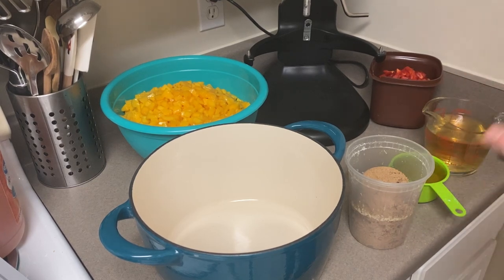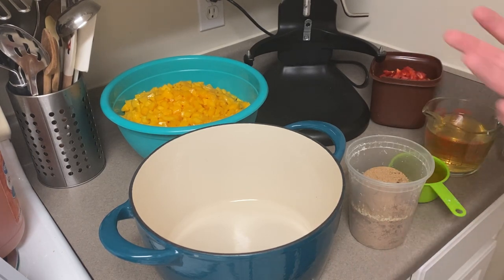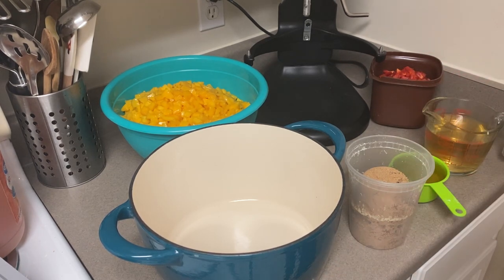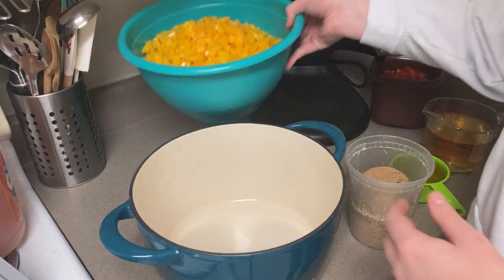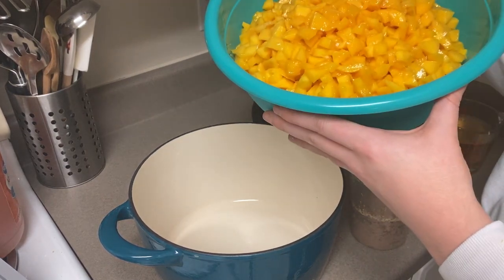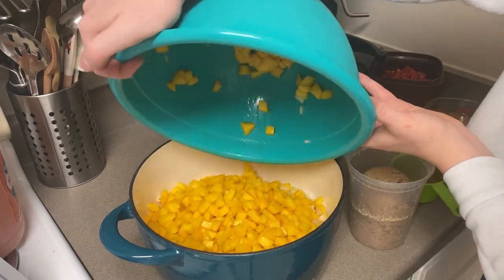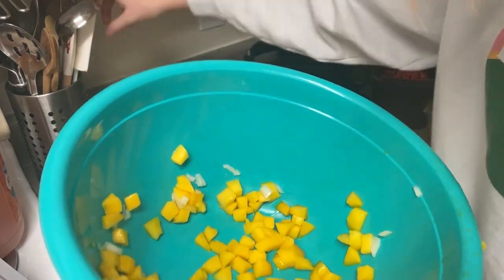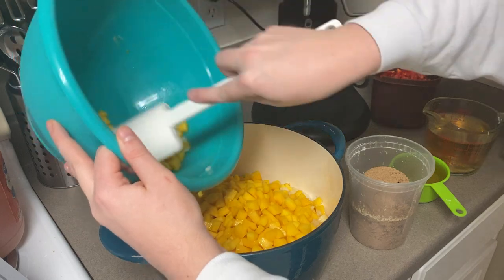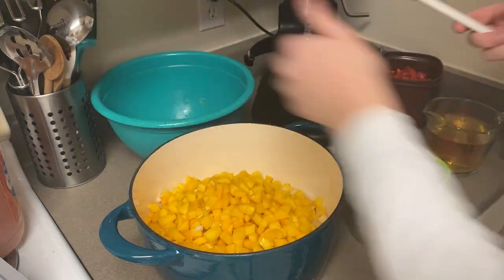I've prepared all the ingredients for this mango salsa and I'm actually going to double the recipe because I had the ingredients for it. The original recipe only makes about six half-pint jars and I wanted six pint jars, so I decided to double it. I'm adding 12 cups of diced mango and a cup of yellow onions — I put them in the same bowl because there was room — and we're going to add everything into our Dutch oven to cook down on the stove.